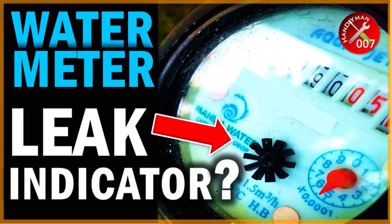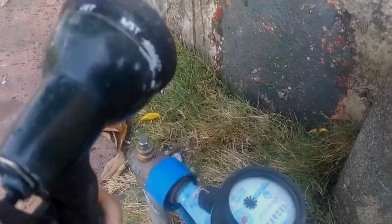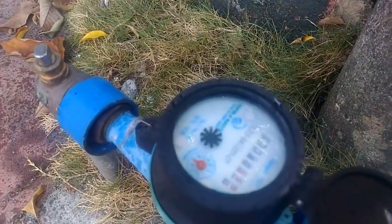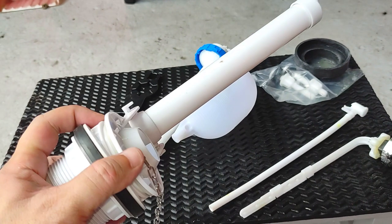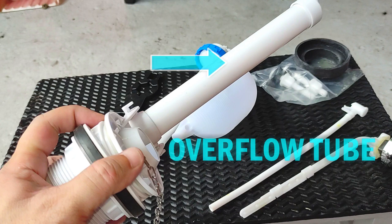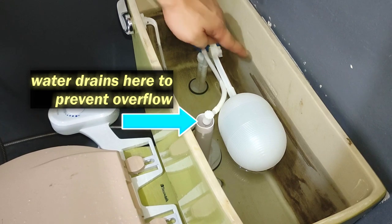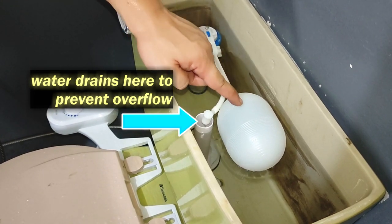Part of the flush valve assembly is called an overflow tube. It prevents water in the tank from overflowing by moving water into the bowl once water reaches its brim, in case the fill valve or float malfunctions where water continues to rise past the set level.